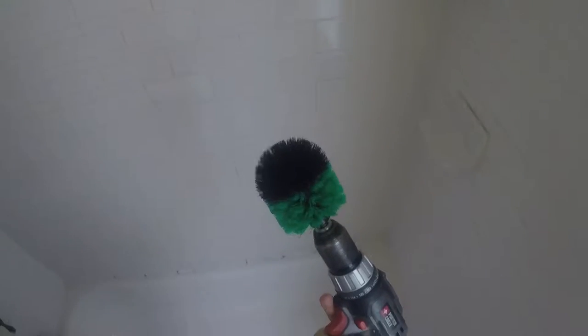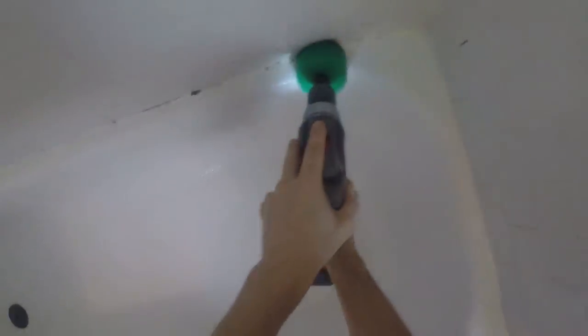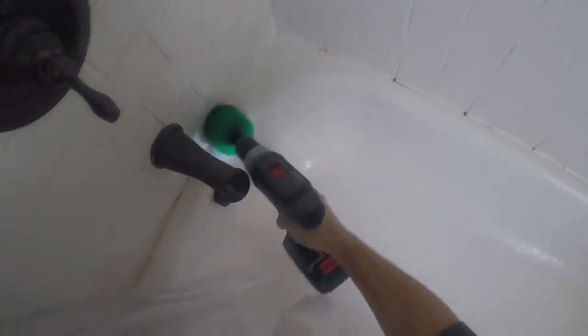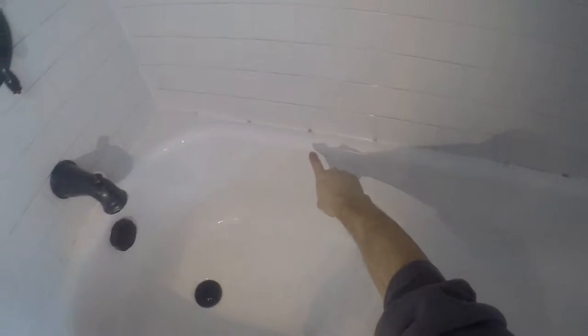Pretty good so far — saved me a lot of time. Let's try the angled brush in the corners and see how well it does. The main lesson here: don't wait six weeks to clean your shower. There are a couple of spots that nothing is going to get rid of short of cutting them out.